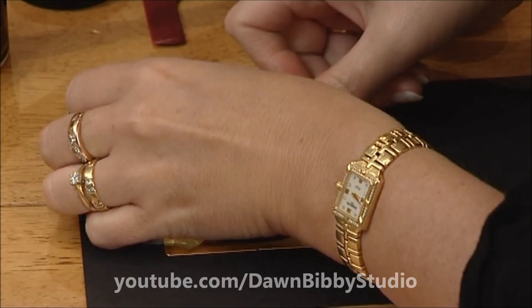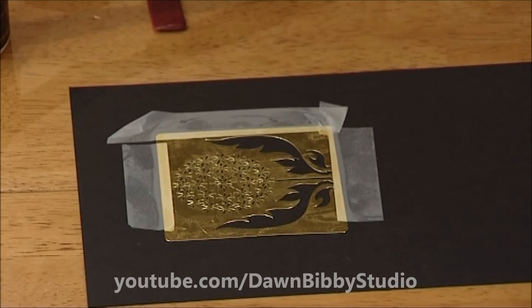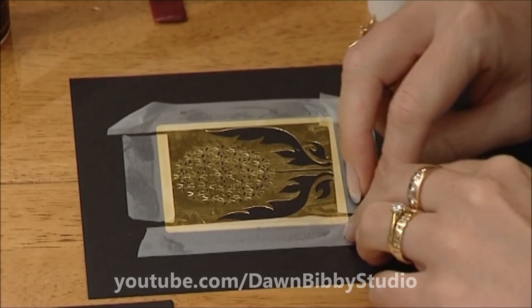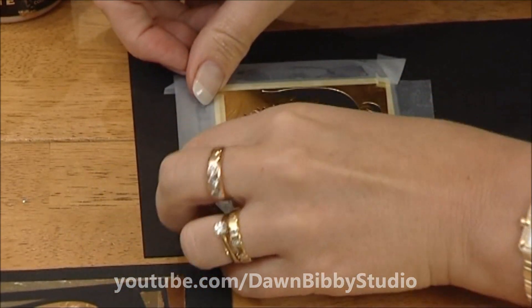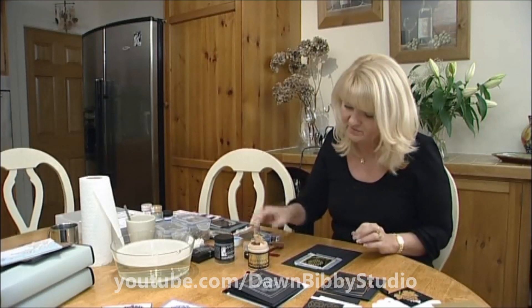I'm just going to do little fold backs onto the tape so I can lift it off really easily — same at the other side. I'll put a bigger piece across the top and do that little fold back in the corner as well, so my card is protected around the outside.